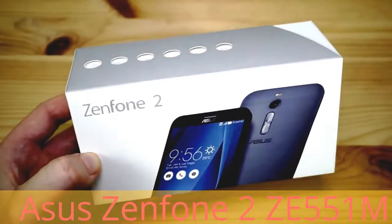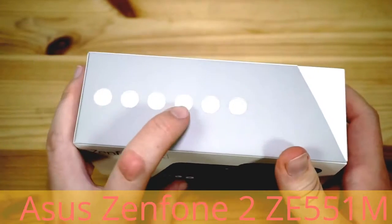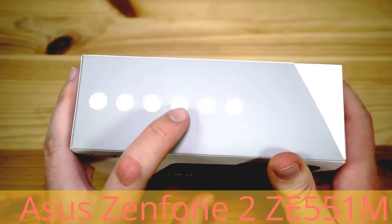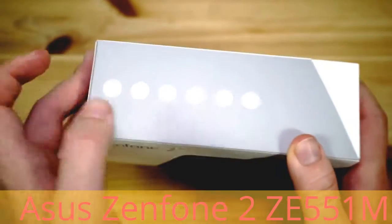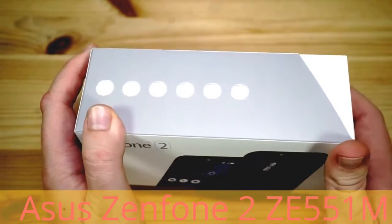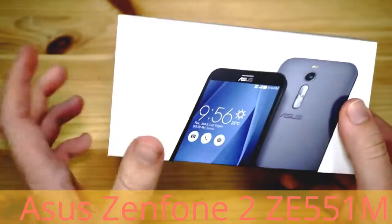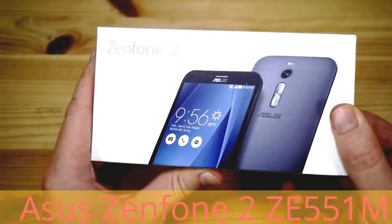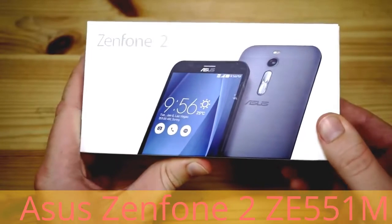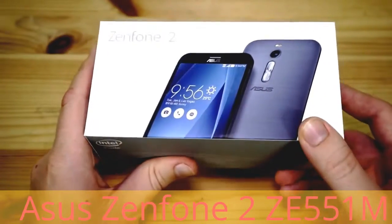Let's have a quick look around the box. We've got the ZE551ML version which has a 5.5 inch display with full HD resolution, 13 megapixel camera, 4G LTE with up to 150 megabits per second download speed and a 3000 milliamp hour battery. We also have an Intel Atom Z3580 quad core CPU with 2.3 gigahertz, and this is the 2 gig RAM version.